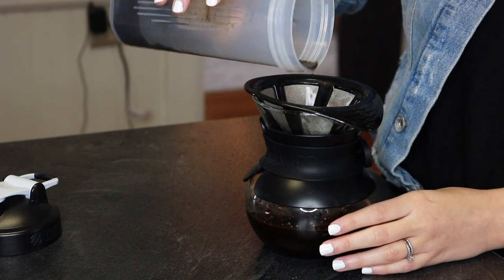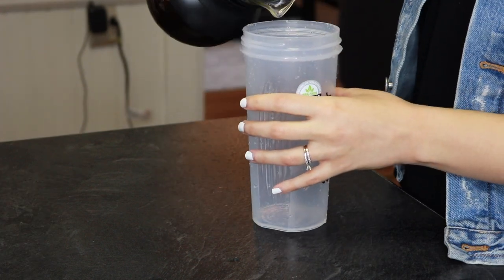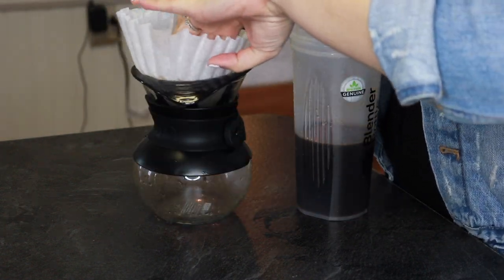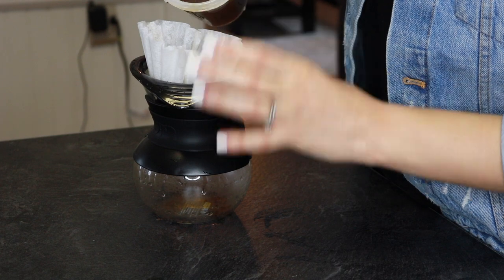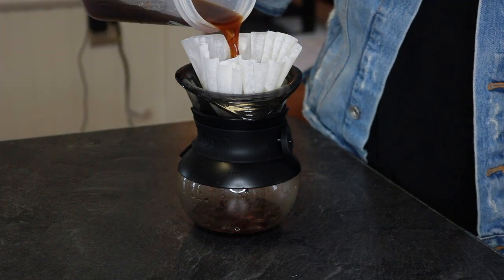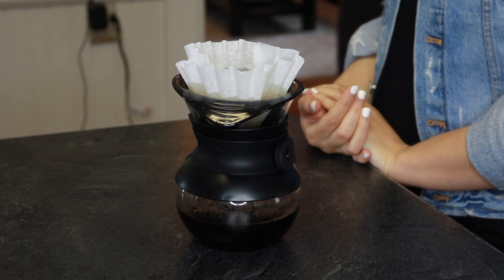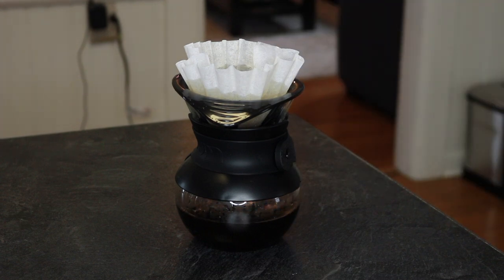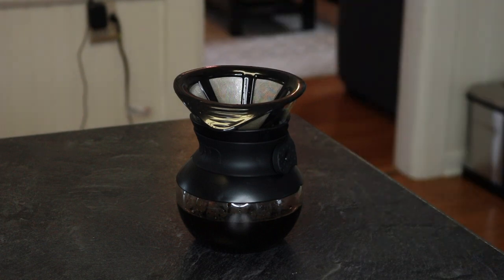I'm letting that strain through and then getting rid of those leftover grounds. I'm actually going to double strain this, so I'm pouring it back into the clean blender bottle. Now I'm going to take a traditional disposable coffee filter and put it on top of the pour-over filter to get a really nice fine strain, so it's really smooth and there's no goopiness left over from it sitting in the grounds overnight. I do think this is faster than brewing a cup of coffee in the morning, but it does take a little bit of time to strain through — just keep that in mind. And there you have your nice fresh cold brew.